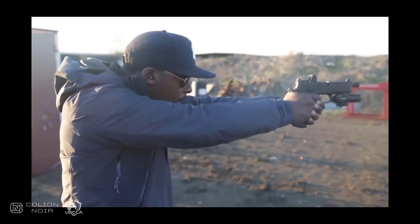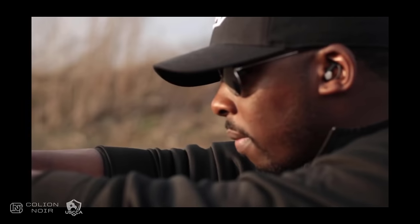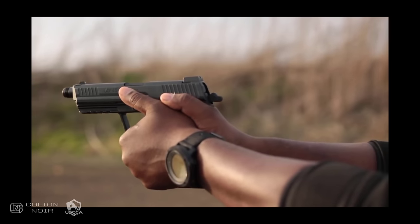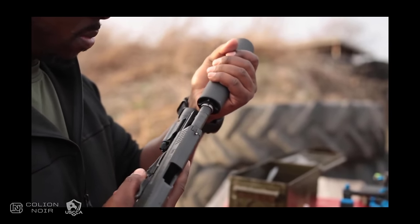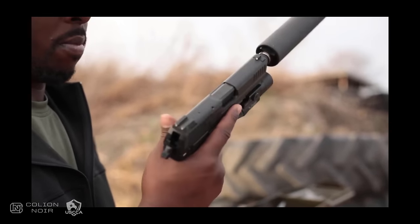The HK45 Tactical has been my bedside gun for some time. I love the gun, but for the past few months I've been contemplating moving to a 9mm for home defense, mainly for capacity, but I'll address why in detail in another video. That said, here are the top 5 9mm handguns I'm considering for my bedside home defense gun.